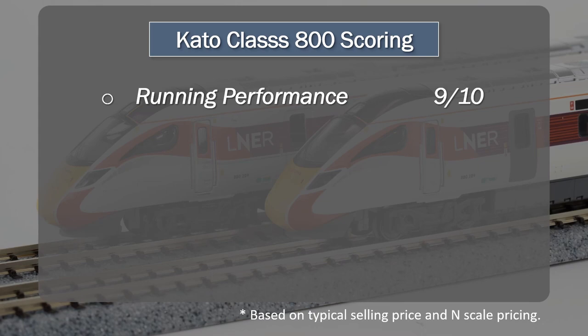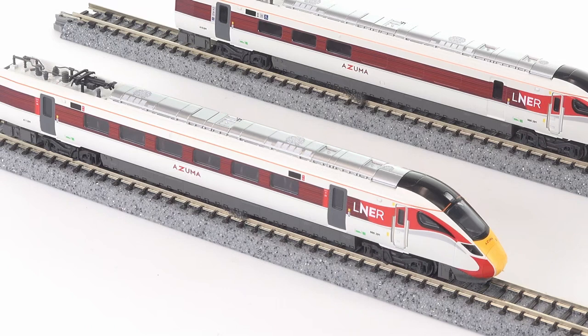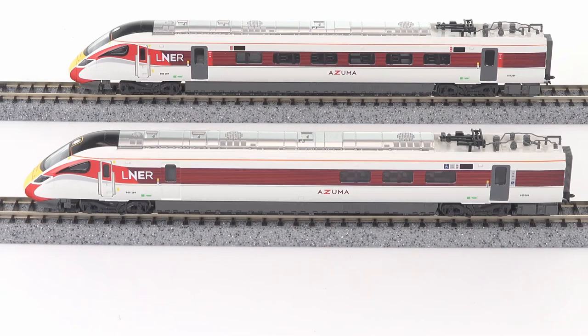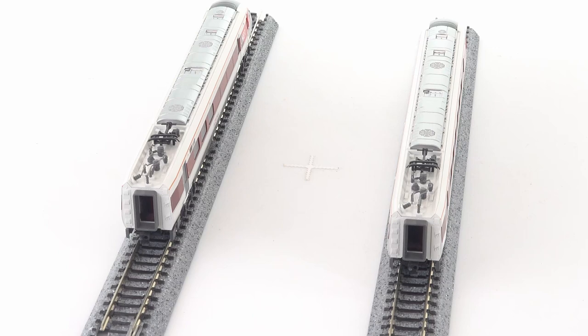Appearance and detail: 8 out of 10. It was never going to be a 10 out of 10 — my field of experience is 00-gauge models, and that's what I'm measuring this against. This is not a comparison against other N-gauge models, for which I think this set would probably score higher. It is missing aspects of detail that are on the Hornby model, but it does have what I think is a better livery finish. Overall it's not a bad score at all.